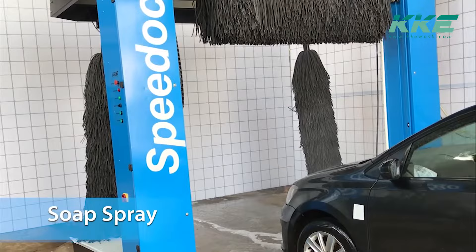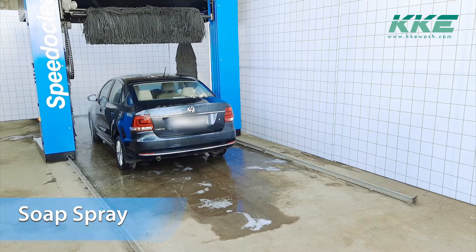Following the pre-wash cycle, soap is sprayed on the vehicle. The foam spray is one of the newest features in the Speedy Clean and also in this segment of automatic car wash machines.